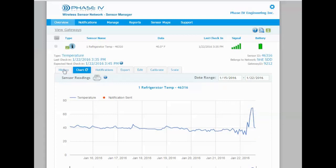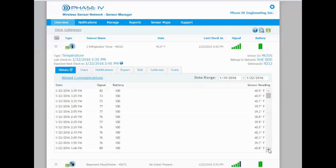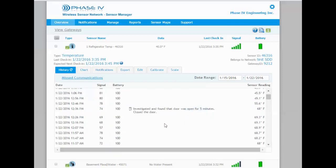If we go back to our history data, one of the neat functions is that when you have a condition like that, SensorManager.com allows you to go in and add a note where that happened, indicating what the investigation found and why there was a temperature deviation at that point.